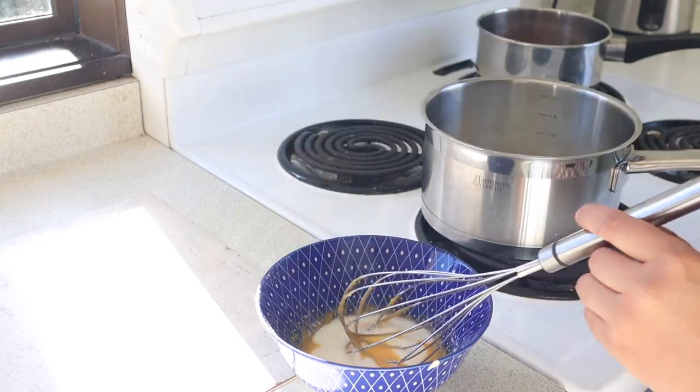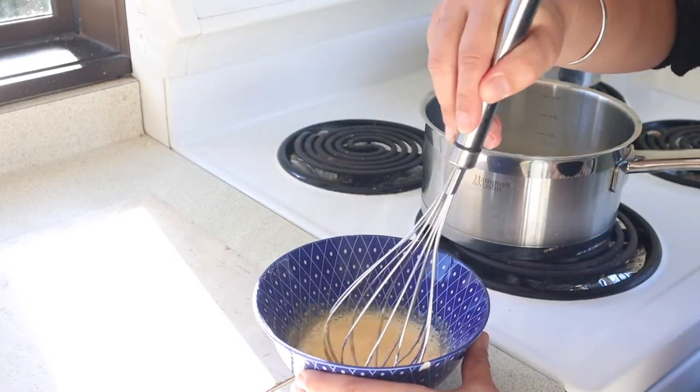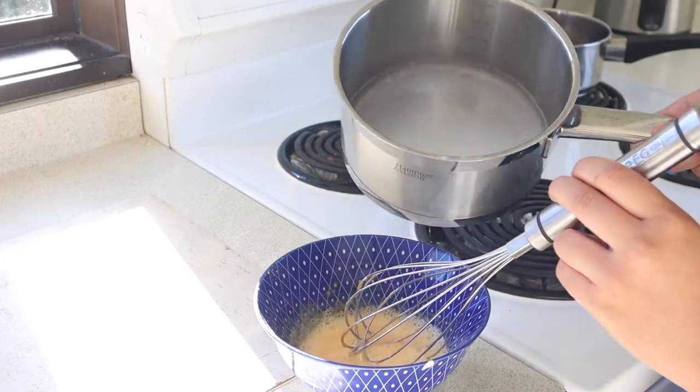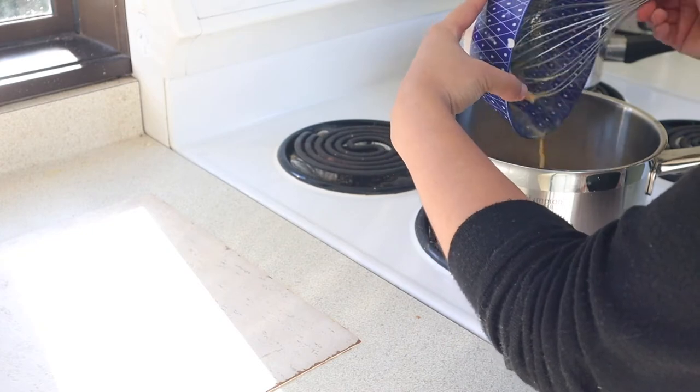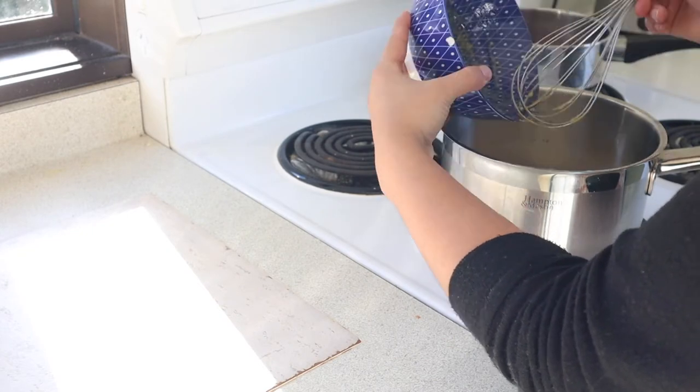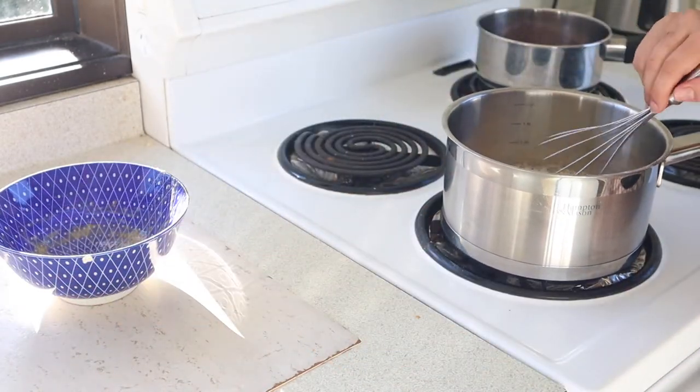I just added the egg, flour, and sugar mixture into the milk and vanilla and I put it back on the heat on a low temperature. I'm just going to constantly mix this until it becomes really thick. It's only been on here for a few minutes and it's already starting to thicken up. Give it another five minutes — you want to constantly stir it because you don't want it to stick and burn to the bottom of the pan.